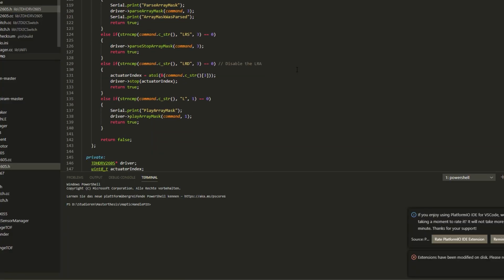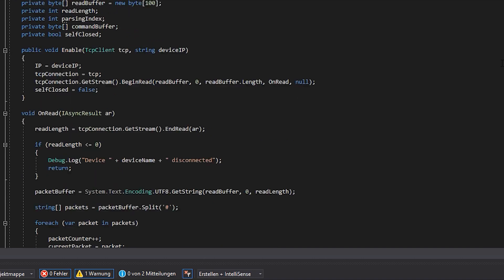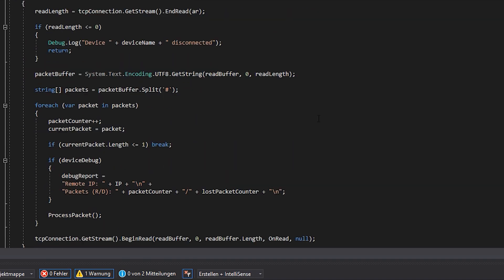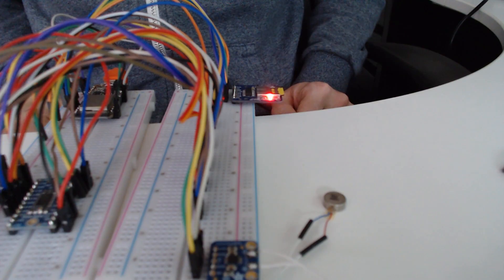After a time of programming in Visual Studio Code using PlatformIO and in Unity, and the same amount of testing, I was finally able to connect the microcontroller with Unity. This allows me to control all the motors in a Unity application with a wireless connection.